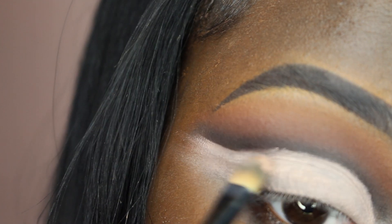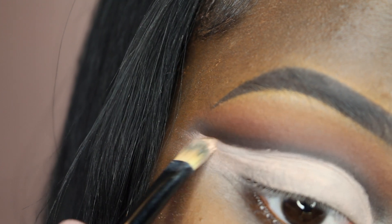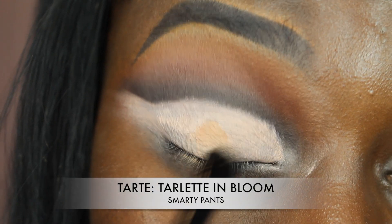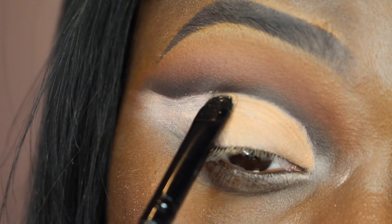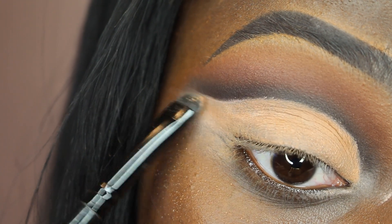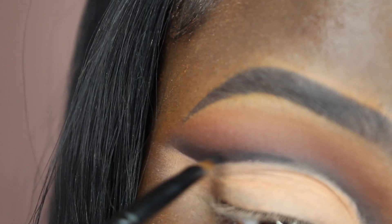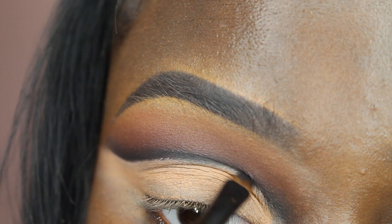You want your crease nice and snatched. Then to set the paint pot I used Smarty Pants from the Tartelette in Bloom palette. Then I went back in with the black eyeshadow just to really sharpen that cut crease a little bit.